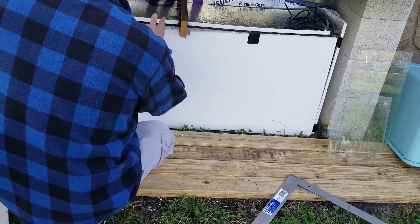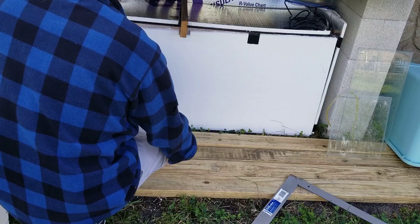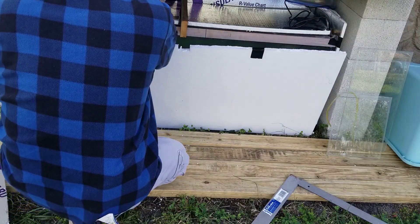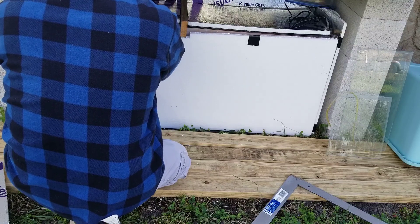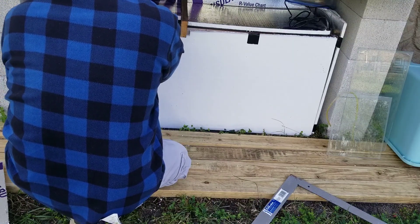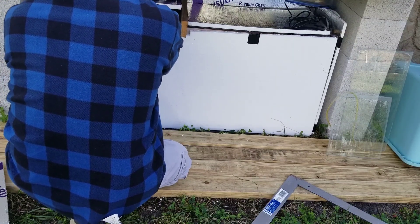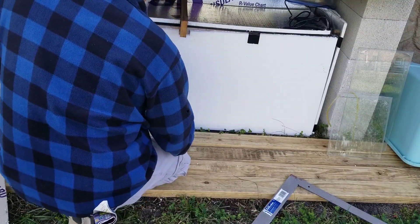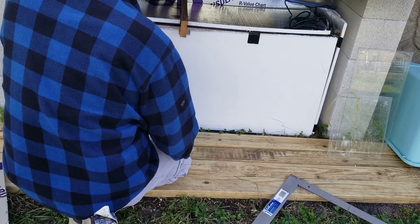Now, as you can see, it's not perfect — there's a few gaps. But it's going to hold in 90% of the heat. And there we go, it's that simple.